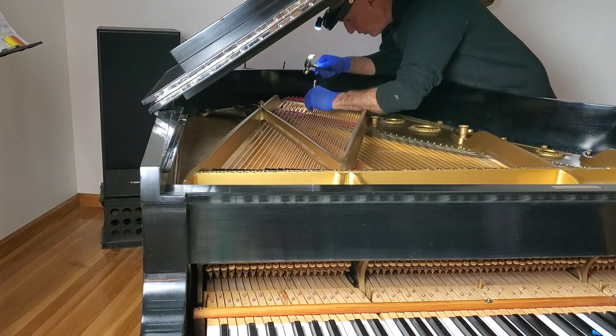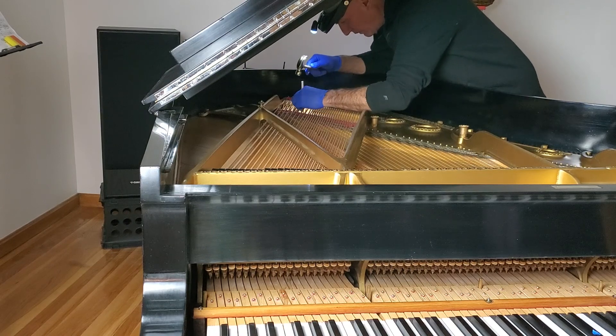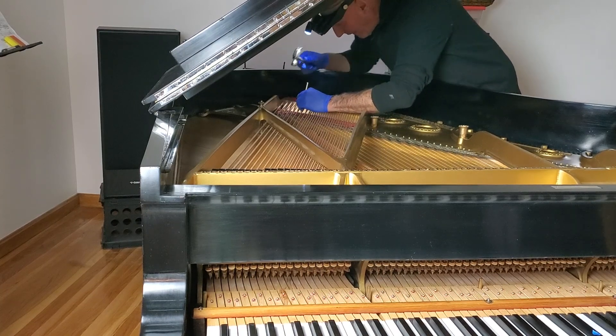When you do stuff with the bass tone, you best keep going and do the whole piano. This is not a very time-consuming activity compared to a lot.